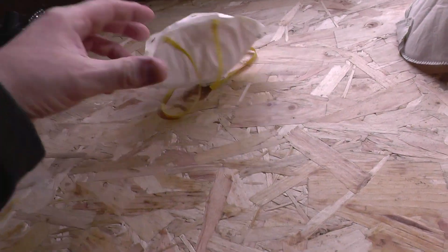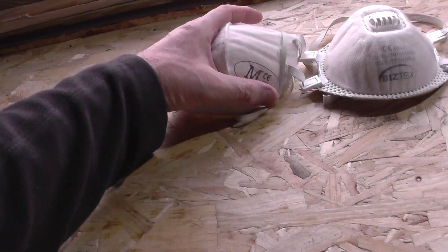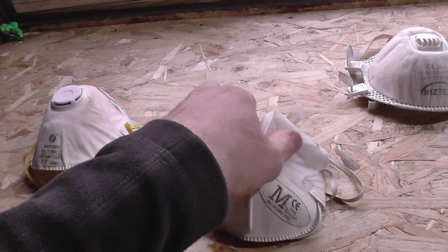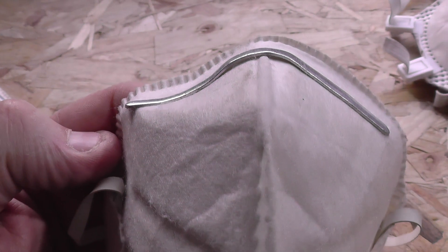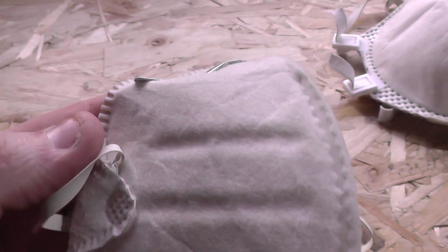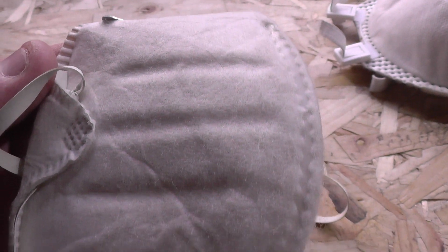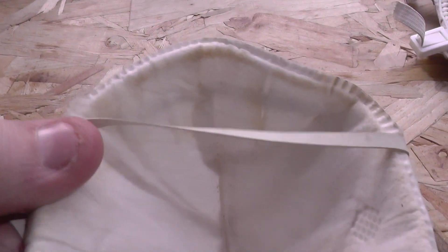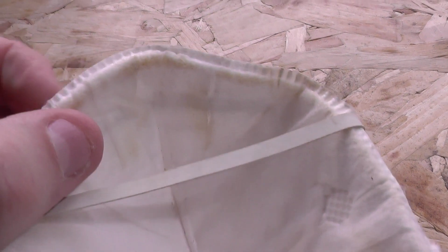In terms of design, some masks are molded and some are folded. The molded ones, which you can see on the workbench here, offer the closest possible fit because they can be contoured to match the shape of your face, providing the best possible seal against your nose, mouth, and chin. Arguably they're more effective than the folded type, because folded masks won't offer as flush a fit against the contours of your face and therefore won't be as effective.